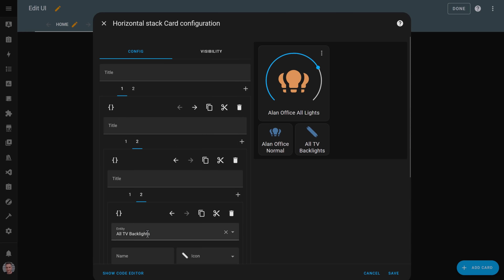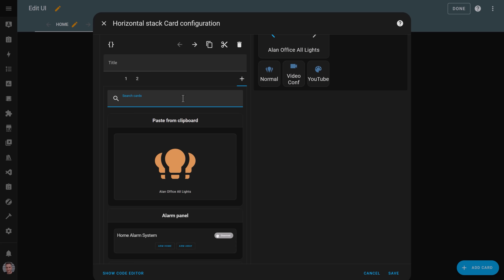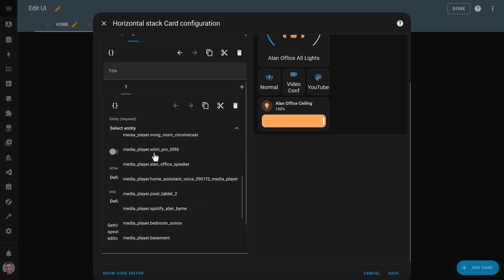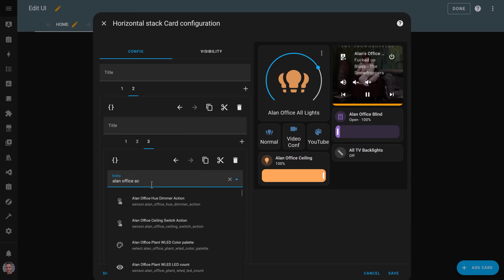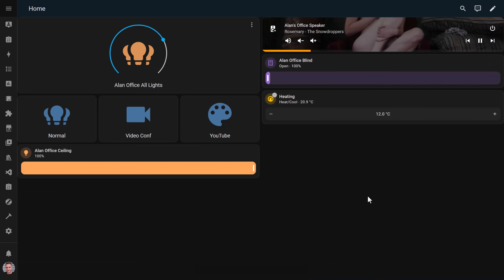I find that big buttons work best as they're harder to miss-press and I try to avoid sliders and other fiddly controls. The tile card is one of my favourites to use here, especially with the optional features you can add to them. The custom mini media player card is also great for controlling media players from the tablet and you can install it using HACS. I rely heavily on buttons that trigger scenes, as you can control multiple lights from a single button and it's super easy for guests and visitors to use. Conditional cards are also great, which let you only show certain dashboard items when certain conditions are met.